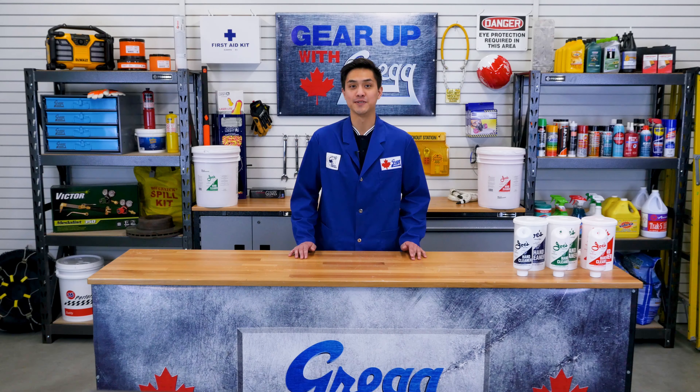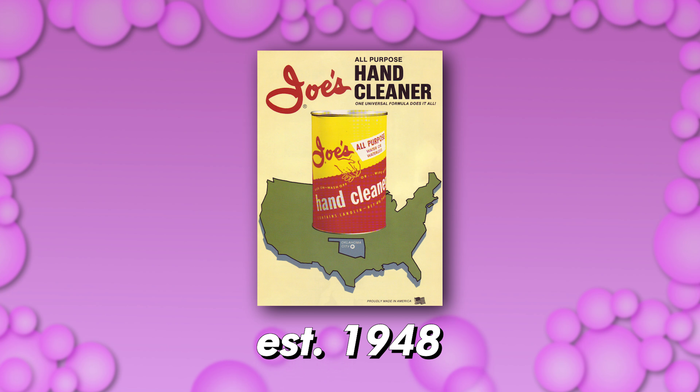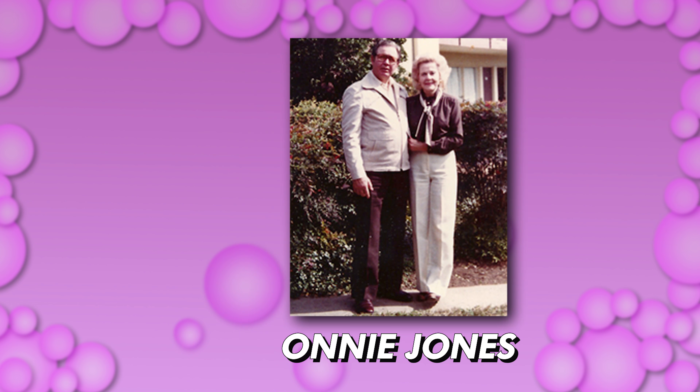Fun fact about Joe's: the company was actually founded back in 1948 when the owner, Ani Jones, started selling hand cleaners he created out of his family's garage — somewhat similar to our humble beginnings here at Greggs.